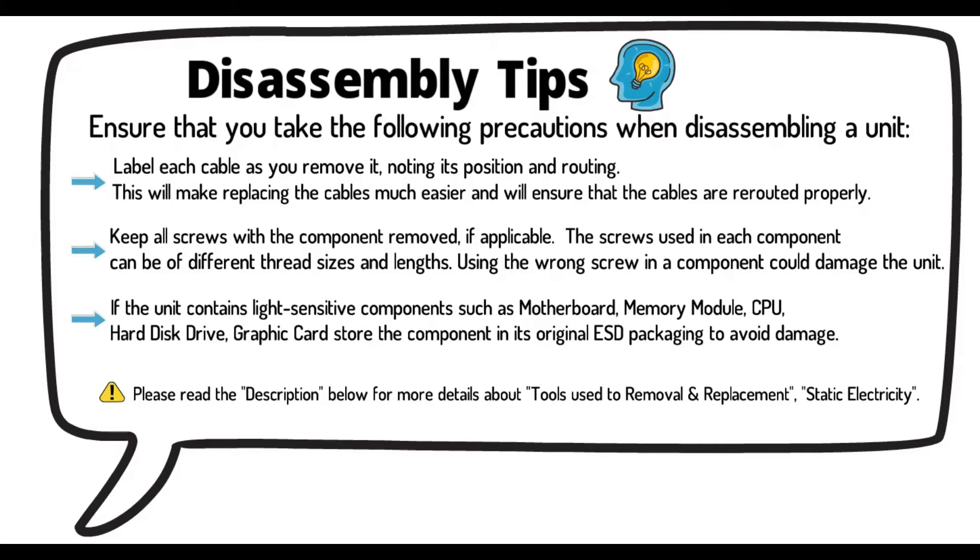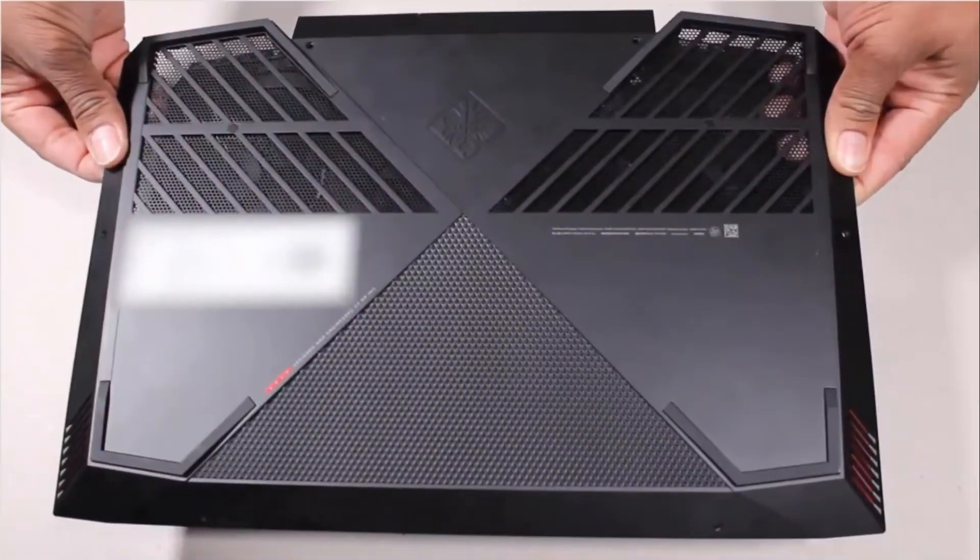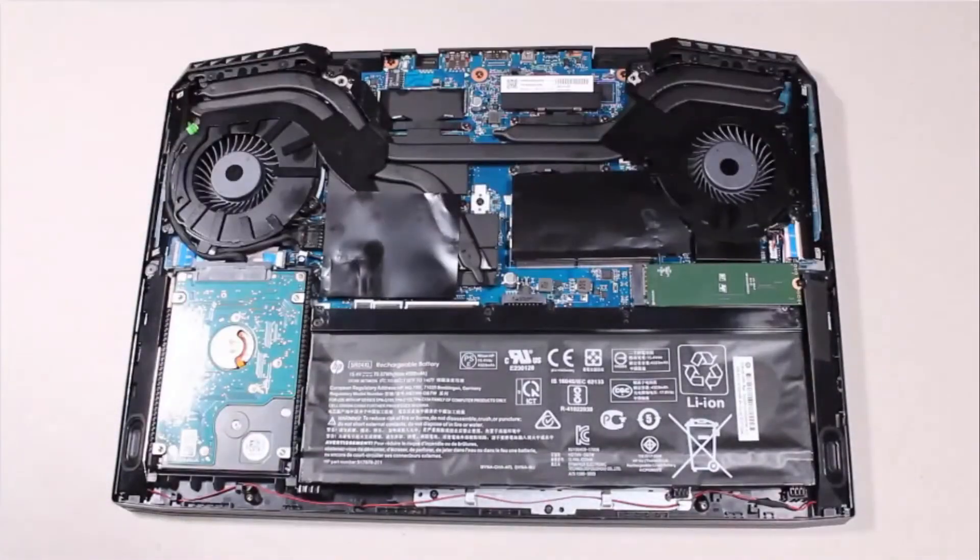Please read the description below for more details about tools used for removal and replacement, and static electricity. Before you begin, remove the base enclosure and battery.